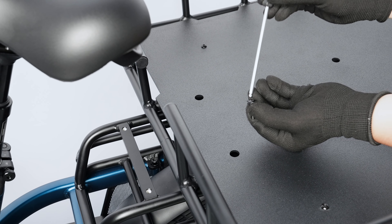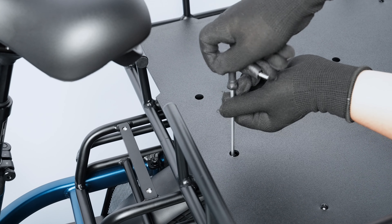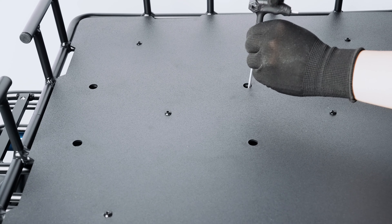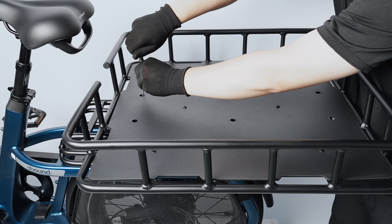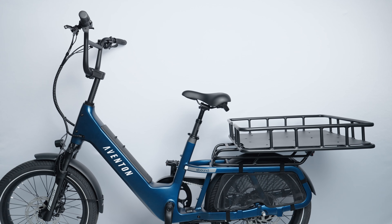Begin threading a bolt with a washer into each of the four mounting holes closest to the front of the bike. Ensure all four bolts are threaded in before final tightening. The rear rack basket is now secure.